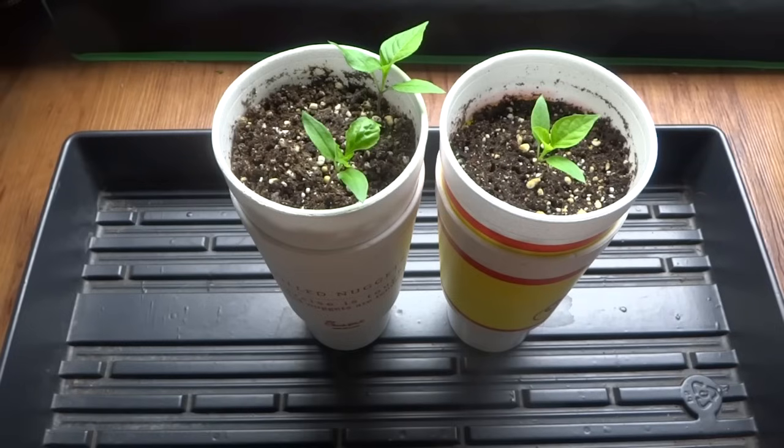Hey everybody, welcome to my channel. Today I'm going to show you how to build a small hydroponic system that you can use to grow peppers, lettuce, basil or anything you like. The system is going to be very cheap to build because you can probably find these materials very easily.